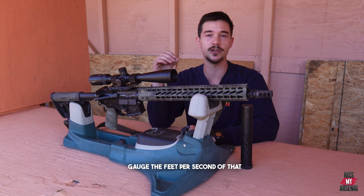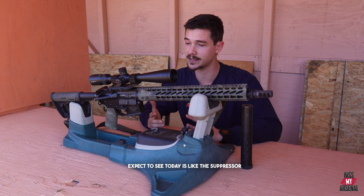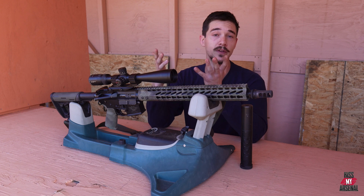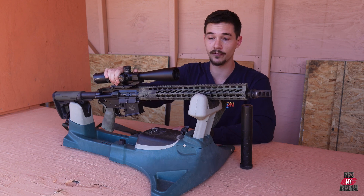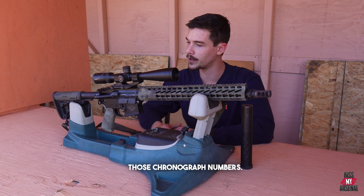With this chronograph, it is going to gauge the feet per second of that projectile. What some folks may expect to see today is that the suppressor will reduce things like accuracy, reduce things like range, maybe reduce feet per second. We can talk about sort of why people may think that, but we are going to hop over to the range and show us putting some rounds down and see those chronograph numbers.